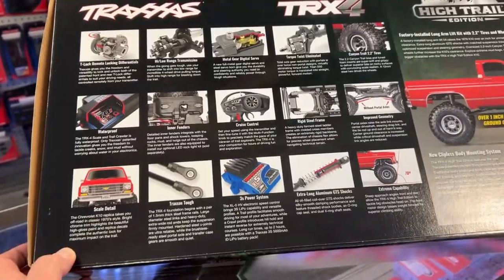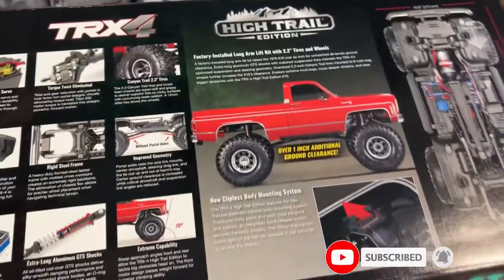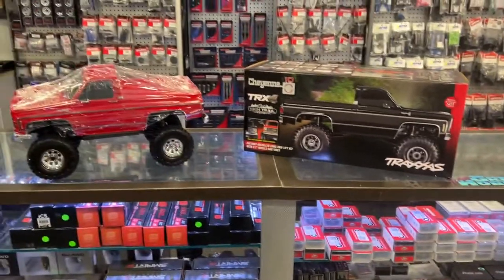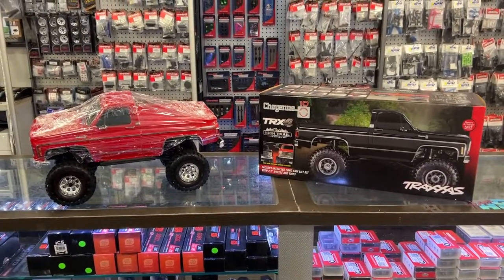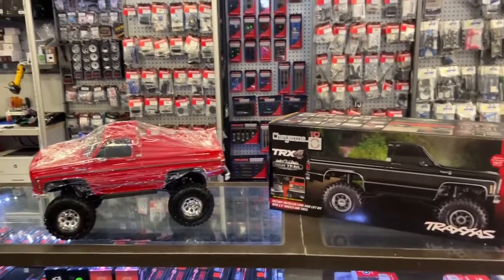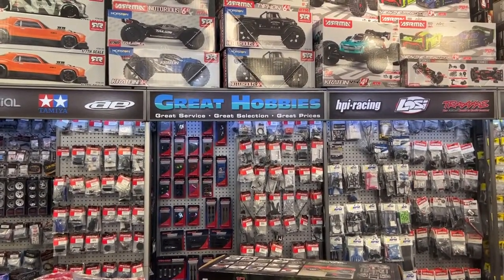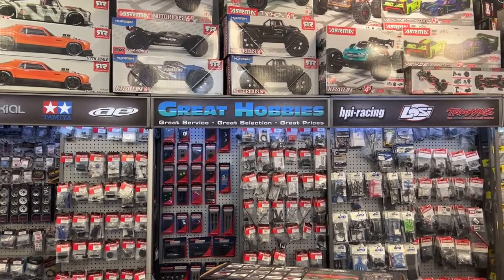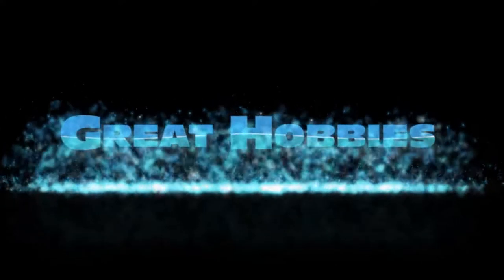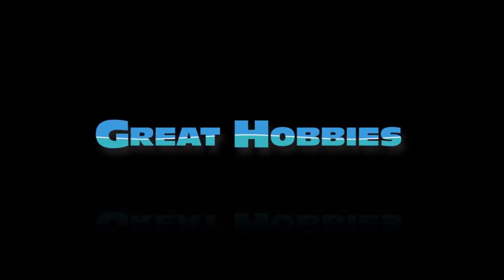You do have a couple of options here. Thanks to the installed long arm lift kit with 2.2 tires and wheels. If you guys have any questions or comments about this vehicle, post down below — I'll be glad to answer. Don't forget to hit that subscribe button, it does help a lot, and hit that like button too. Don't forget to go check out greathobbies.com for all your great hobby needs in Canada. Thank you for watching — we'll see you next time.